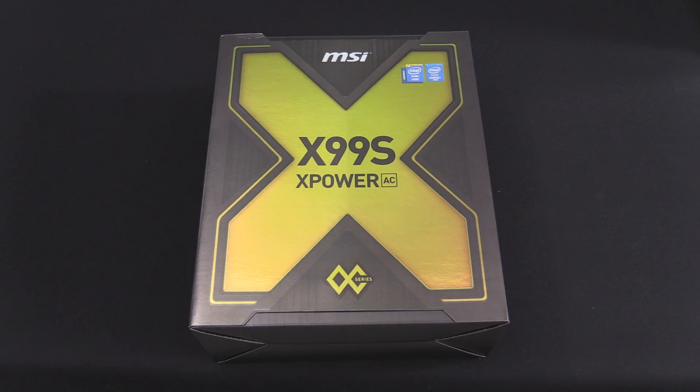Hey guys, it's Tiny Tom Logan, back with another quick Rush Kit video for you, and today we're going to be taking a look at the X99S XPower AC.